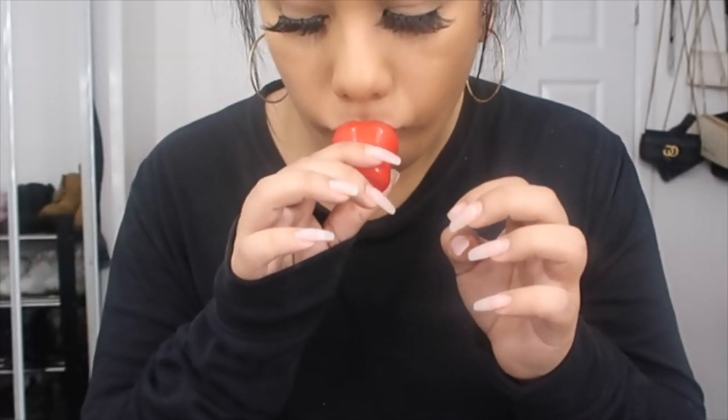Let's try the lip plumper. We did 10 seconds — do you see a difference? Because I don't. Let's do another 20 seconds. Okay, that one started to hurt. Do you guys see a difference? I don't see a difference. Whoa, that one worked! Let's try it again — I actually like that. Whoa, they look fuller! I actually don't mind this — let's see one more time.